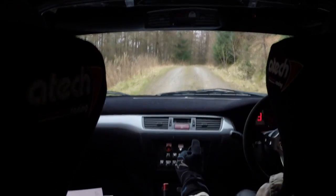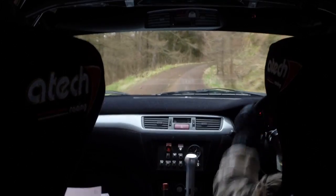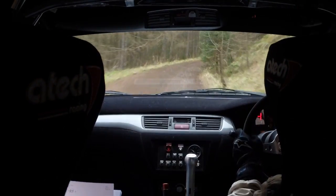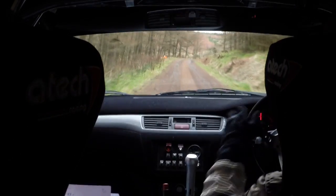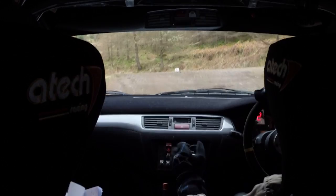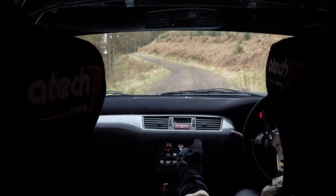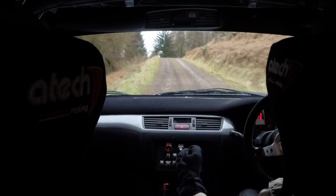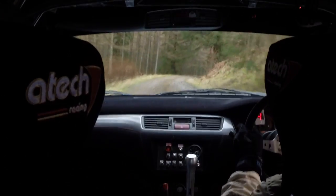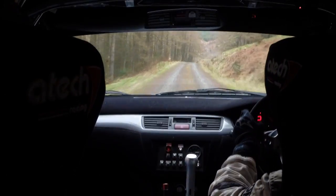Tightens to right 4. Left 1 into right 5. 60 up. Right 2. Right 2 in over crest. Into crest, immediate left 9. Narrow, don't cut. And left. And flat crest. Into immediate left 1 over crest. Into long right 3 down. 70. Flat right 1 over crest. And left 1. And left 1. And right 4.